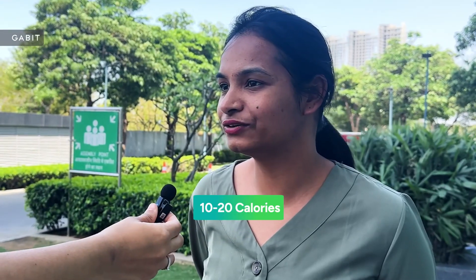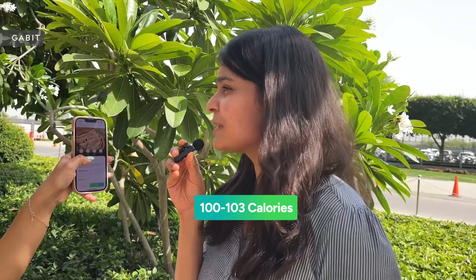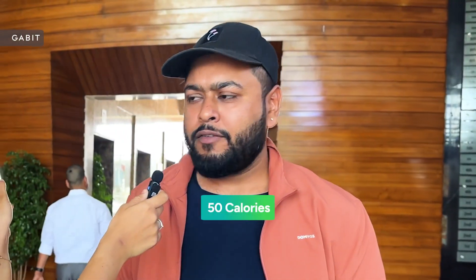100, I guess. 10 or 20 calories. 15 calories in one chapati. 15 or 20. Approximately 100 calories. 100 calories, okay. 103 maybe. I think 50. 80. 25.